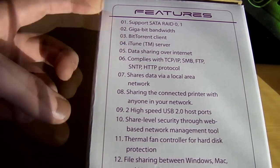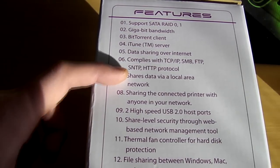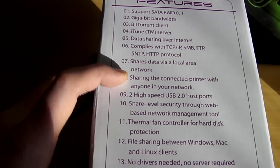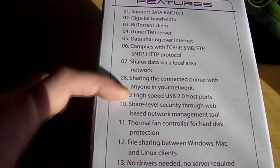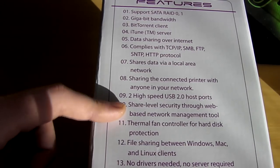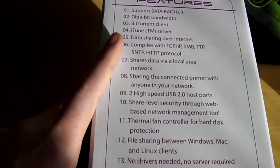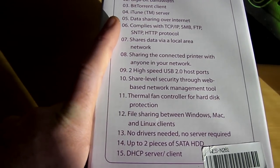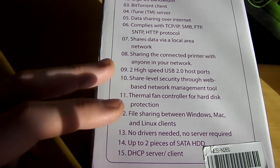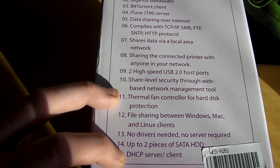Data sharing over the internet — it complies with various protocols. Shared data via a local network. Sharing a connected printer to anyone in your network. We've got two high-speed USB 2.0 ports. Shared level security through a web-based network management tool. A thermal fan controller for hard disk protection to keep them nice and cool. File sharing between Windows, Mac and Linux clients, no drivers needed and no server required. You can fit up to two SATA hard disk drives, and it also has support for DHCP server and client.